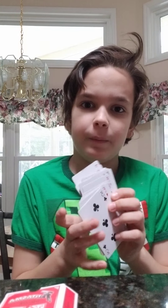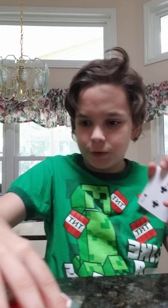He shows all the cards are the same. Then he cuts the deck into even piles. Then the audience spectators pick a card. I won't look at it, but that's your card.